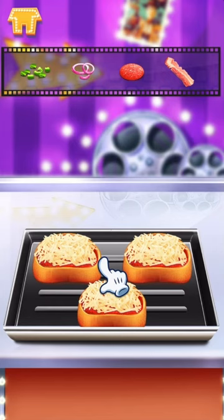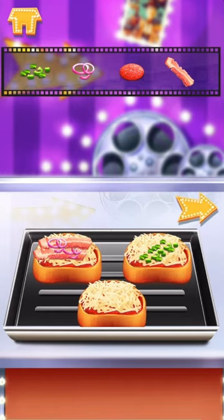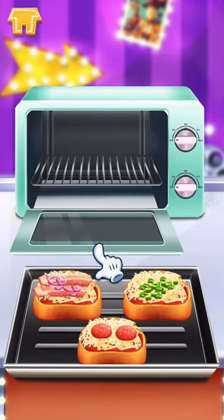Now you can choose what you like. I love cheese! Drag your pizza to the oven.